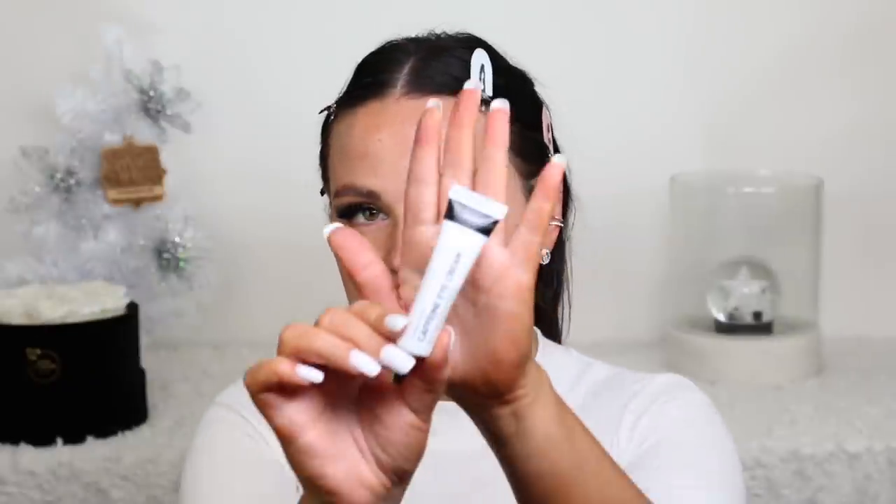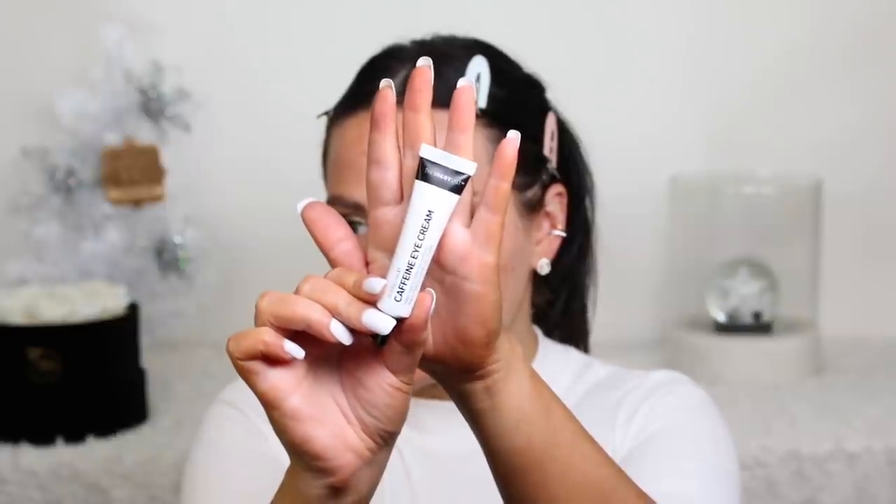I wanted to apply this before my makeup. This is the Inkey List Caffeine Eye Cream. I got this in my haul and then Inkey List ended up sending me a package with it too, which is so funny. I picked it up because I used to use a caffeine eye cream from MAC that I felt was perfect for bridal makeup. It's nice to put on in the morning to awaken the eye, feels really nice, super thin - I don't want anything too thick underneath my under-eye area.